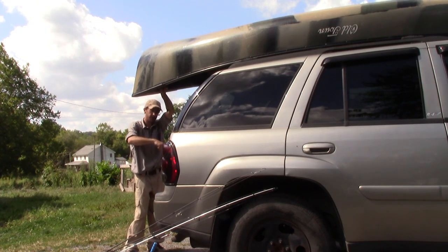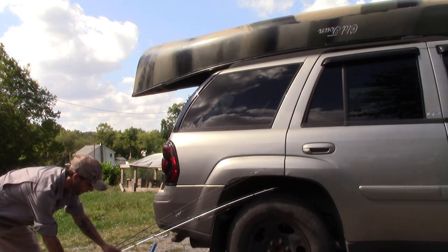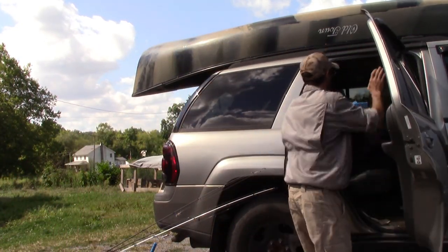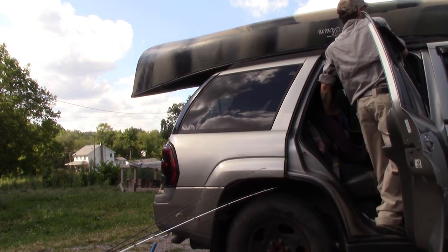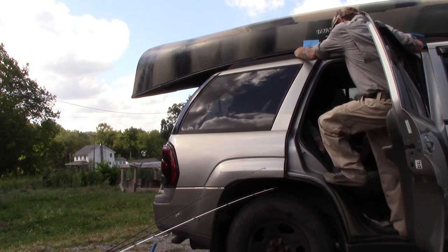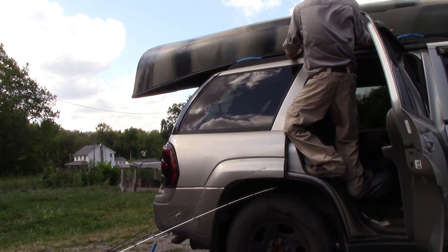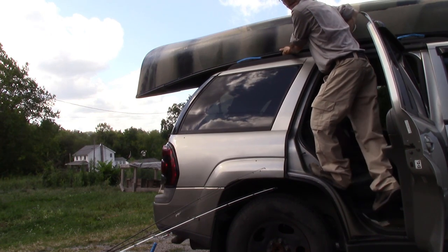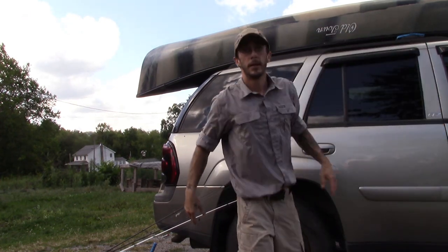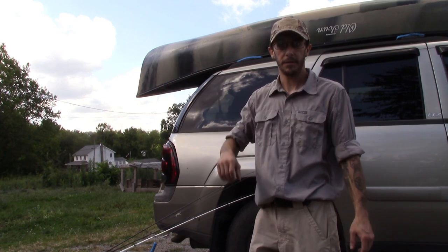And then I line up the handle, the rear handle with the back hitch. Make sure she's centered on there. Then it's just a matter of getting your pads underneath. You only really end up lifting about 30-40 pounds.